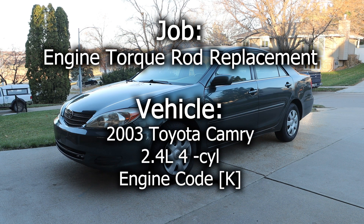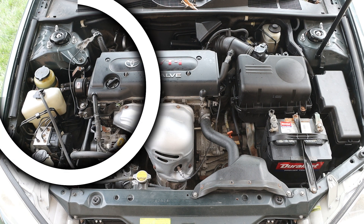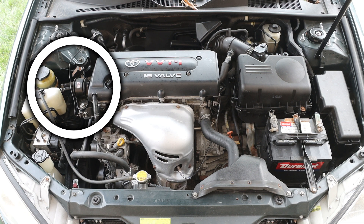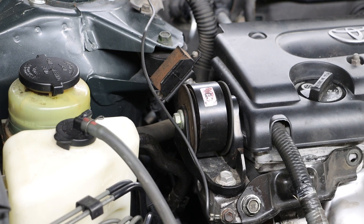In this video we will be replacing the engine torque rod in this 2003 Toyota Camry. Taking a look inside the engine bay, we want to focus our attention towards the passenger side of the engine bay — specifically we want to locate the engine torque rod.